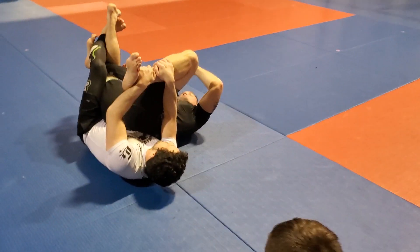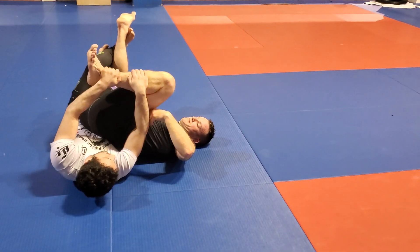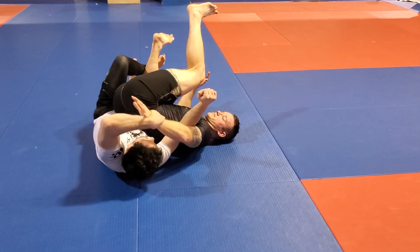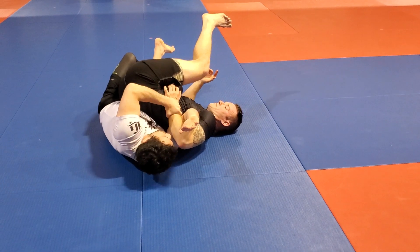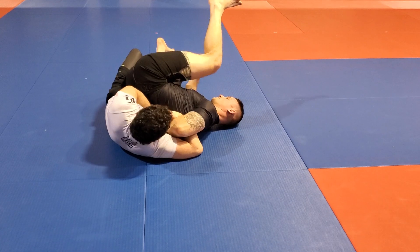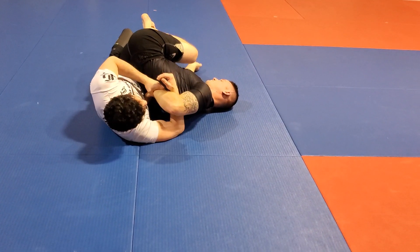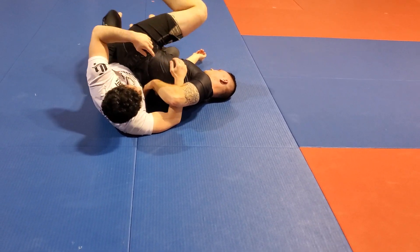Same thing — if he doesn't respect this, I can get a calf stretch from here, so he's going to grab. As I'm grabbing the wrist and trying to come through, let's say I'm not able to get all the way through because he's starting to pinch this down and it's going to be pretty tricky. I'm going to make this a little more shallow, start threading this behind his back, and then I can sit up a little. With the push, he's tapping. So it's kind of like a chicken wing, but the mechanic is a kimura.